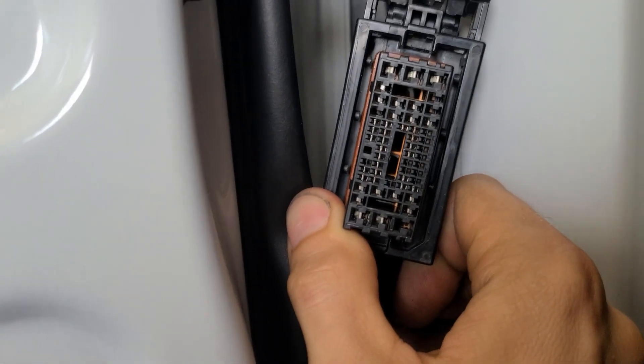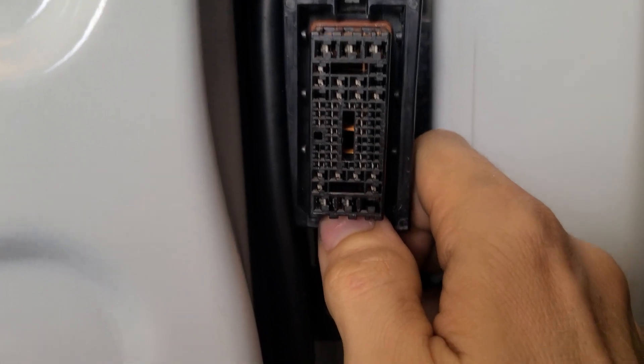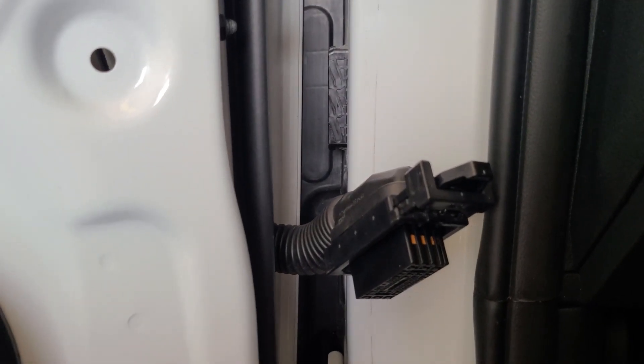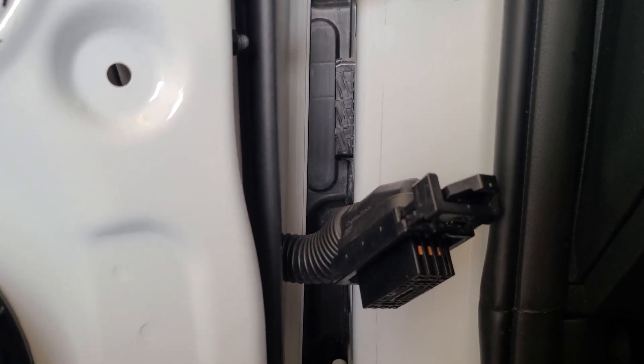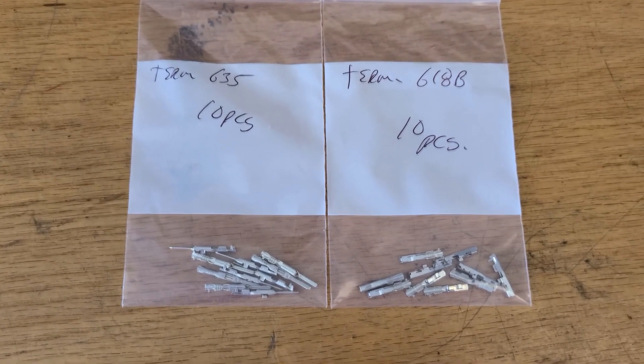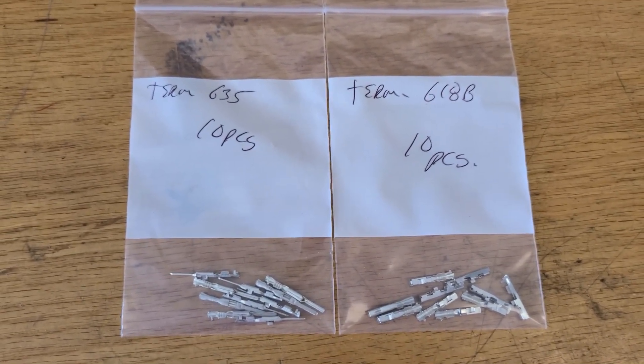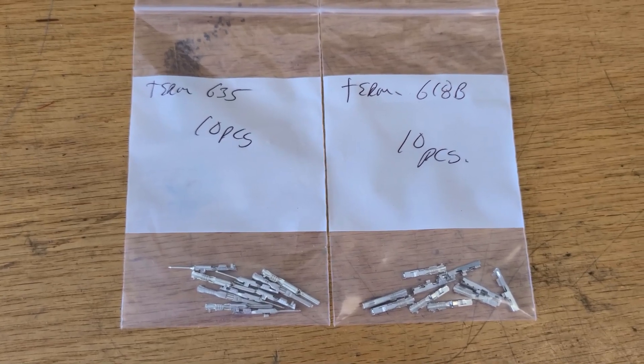Now this is the way the connector is shaped. In theory you could drill out some of these holes and then drill out holes on the corresponding side, but that's pretty tacky. We're professionals here, so I'm going to tell you how to do it right. These are the products that you need: Term 635 and Term 618B, and those are from ConnectorExperts.com.